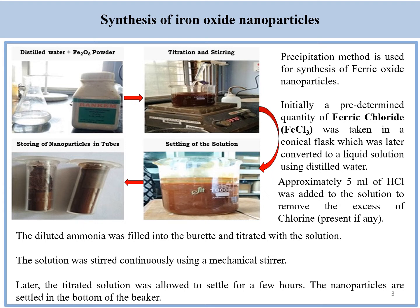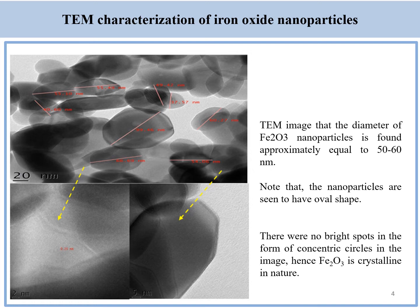The iron oxide nanoparticles were synthesized in the lab by using precipitation method, and the thus prepared nanoparticles were then characterized by using TEM. The TEM characterization shows that the nanoparticles were approximately 50 to 60 nanometers.